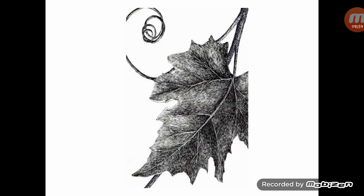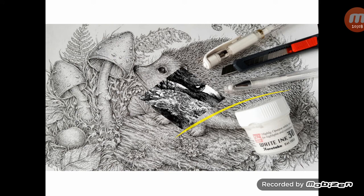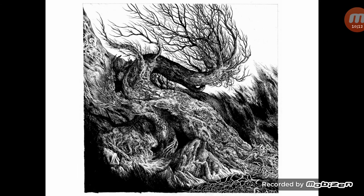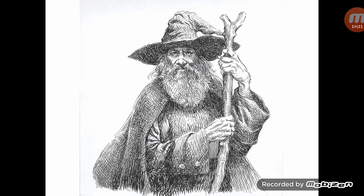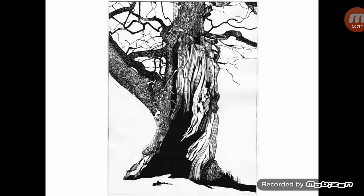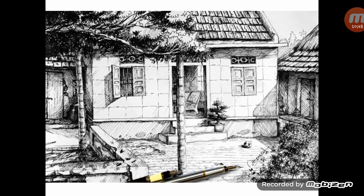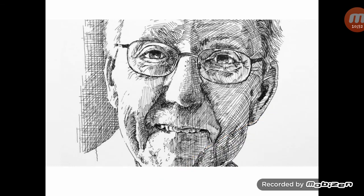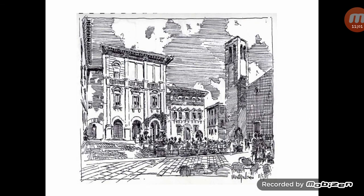Now you can see some pen and ink drawing examples. Here is a pen and ink drawing, and another example of a pen and ink drawing.